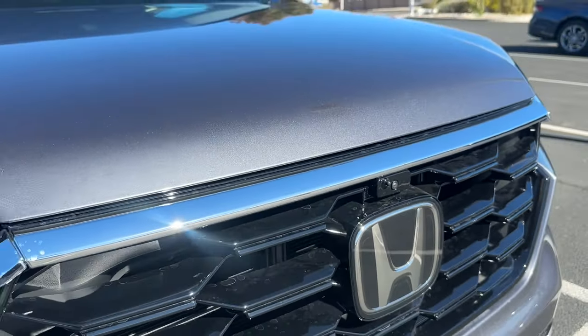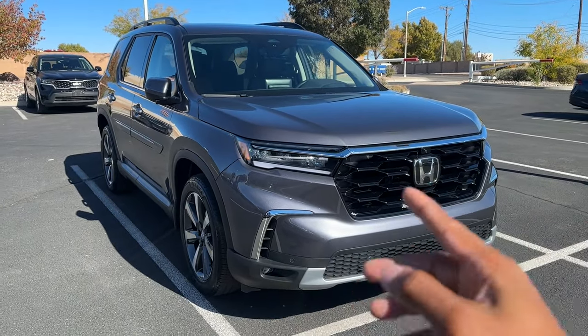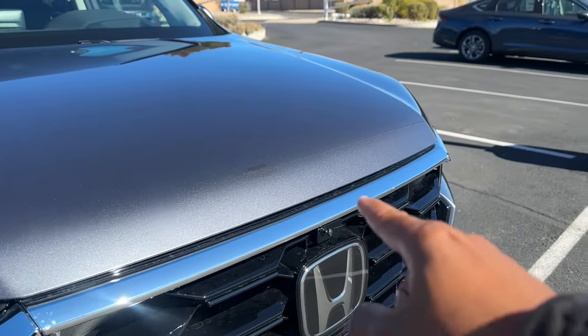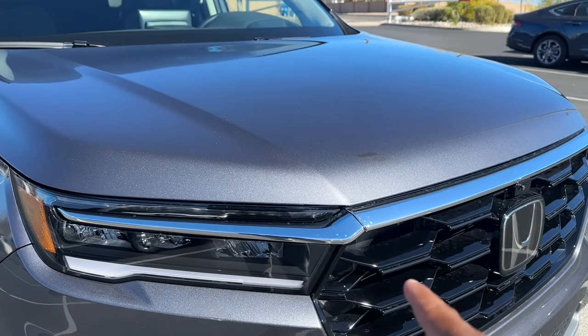The Trail Sport and the Elite get the full 360 camera — we'll take a look at that in a minute. Coming around to the top portion of the grille, it is chrome right here, just a little sliver. Depending on what trim level you get, that might be blacked out or chrome.